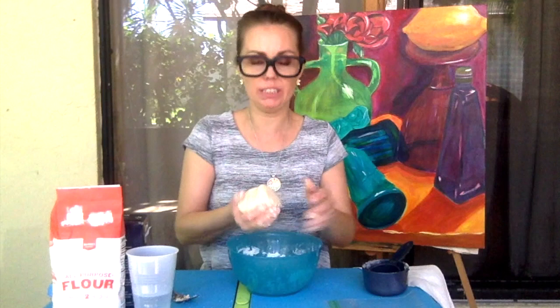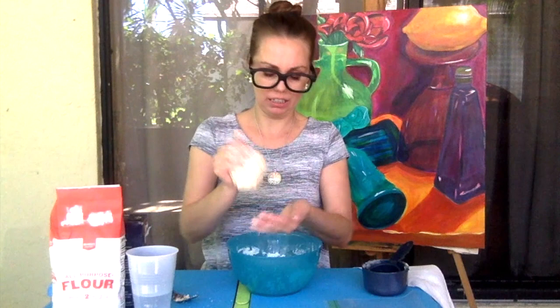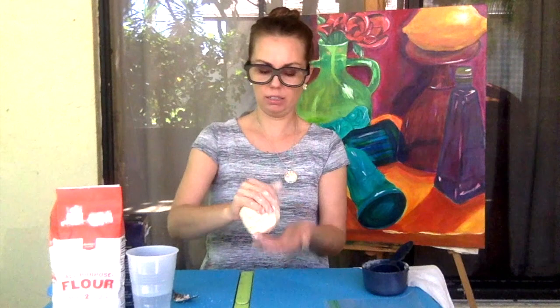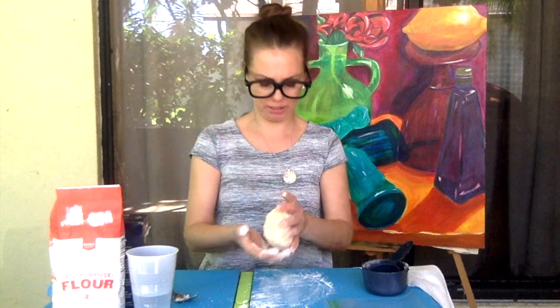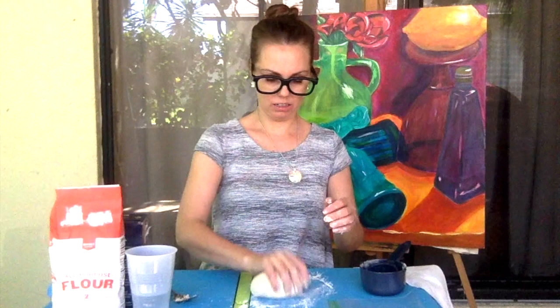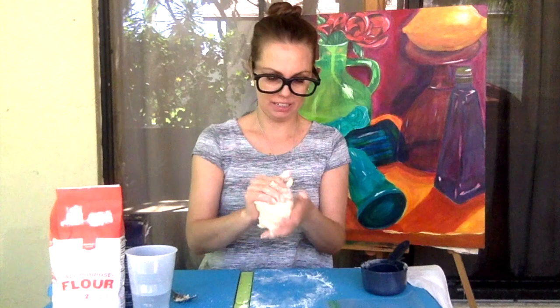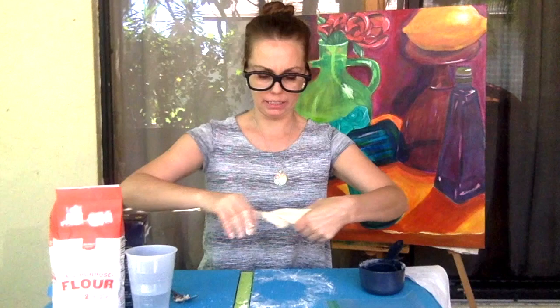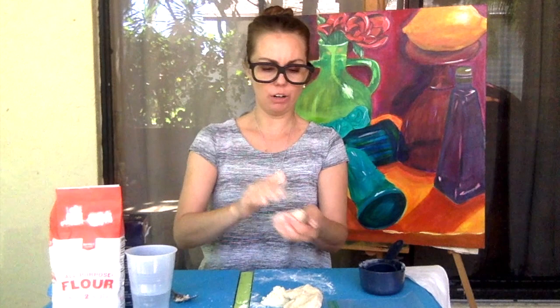I know some of us didn't get to make or even finish our clay projects this year, so I thought that this would be a fun alternative. Once you get your ball, you can use a flat surface — just sprinkle a little bit of flour on your surface, kind of like when you bake bread, so it doesn't stick. It also feels really good in your hands to play with. So right now we have our modeling clay, or play-dough, or salt clay, and you can just break it up into pieces and start to shape it.